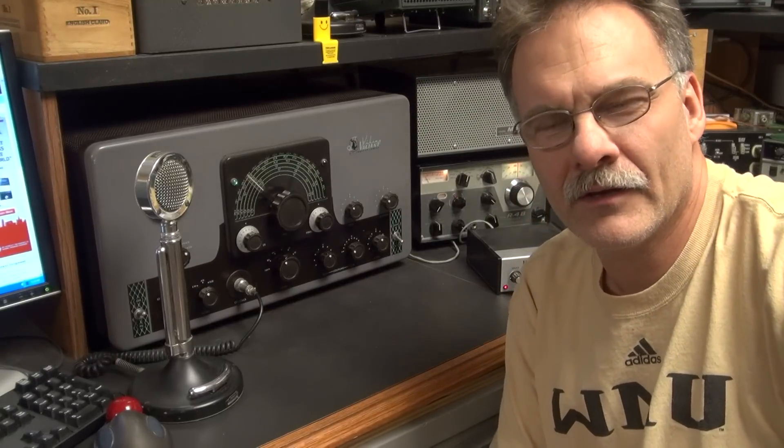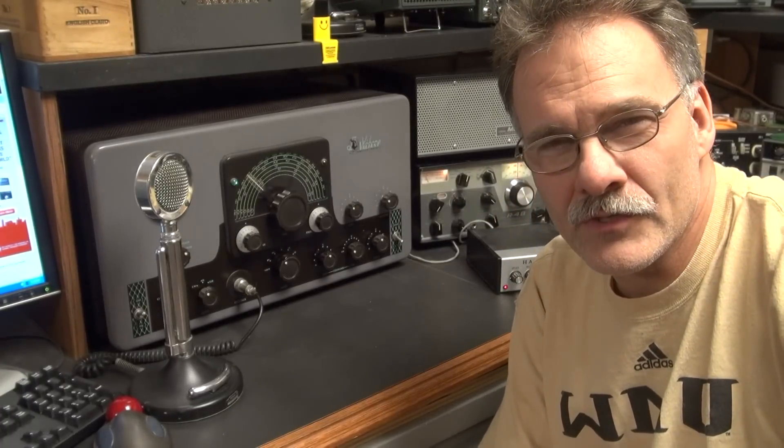I'm M6TLU and here I'm going to show you a powerhouse Johnson Valiant on CW 40-meter band. I'll send a little CQ and you'll see this creature does pretty cool things — check it out.